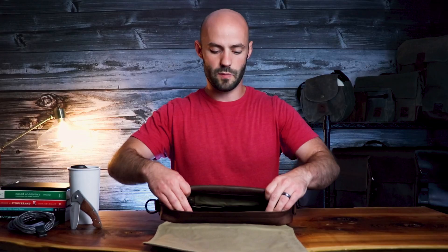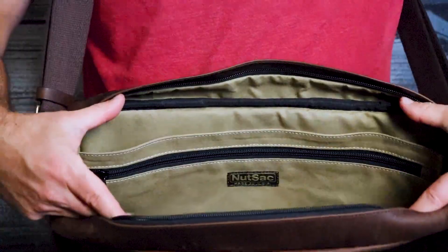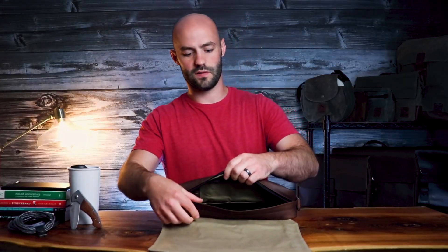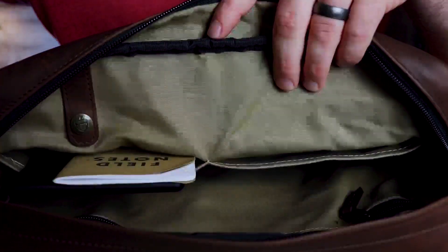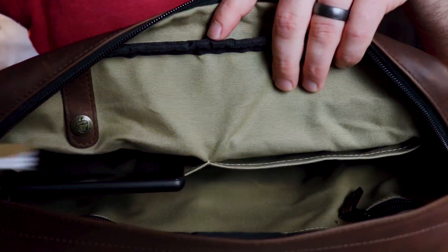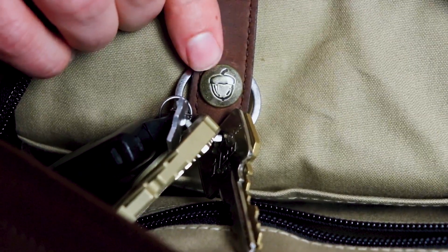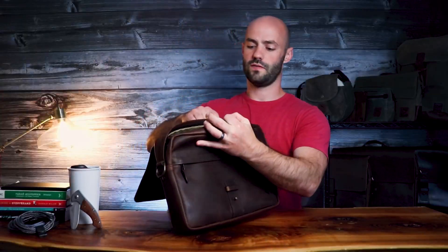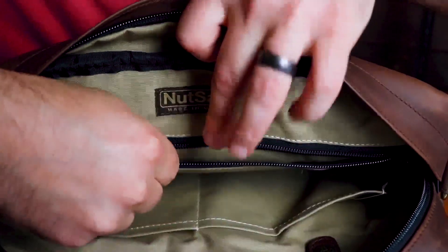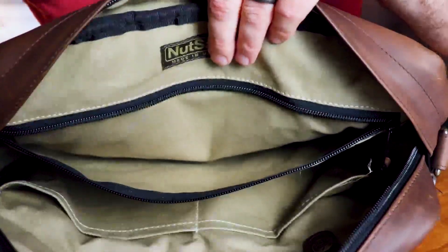Inside the bag it is lined with a durable khaki canvas. On the anterior portion of the bag you'll find two open stash pockets, which can fit items like an iPad mini, field notes, or an Amazon Kindle. We've also added a key holder at the top of the bag. On the back portion of the bag you'll find a secure zipper pocket, which is great for storing items like a passport or a wallet. Next, you can watch me load this bag up with some gear.